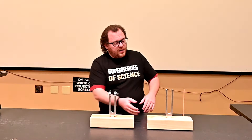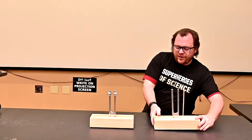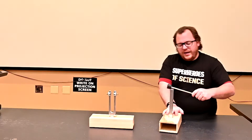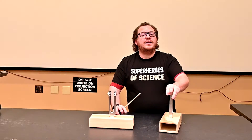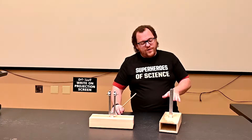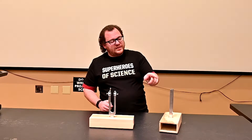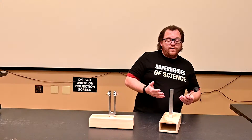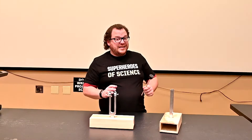These are tuning forks currently attached to a wooden box, which helps direct their sound out the opening. When you hit one of these tuning forks, it vibrates at its natural frequency of 256 Hertz — meaning it vibrates 256 times each second. The sound you hear is 256 waves per second, which musically speaking is a C.